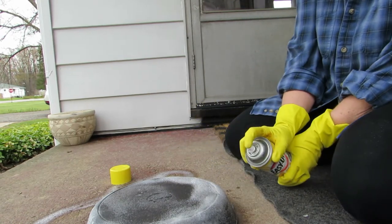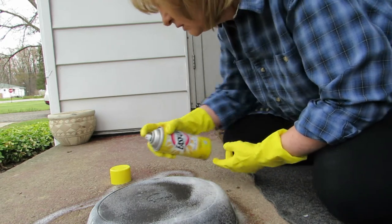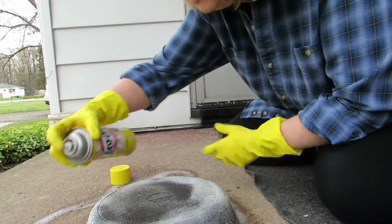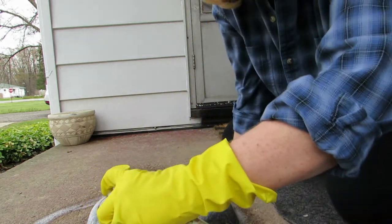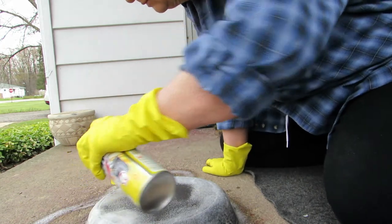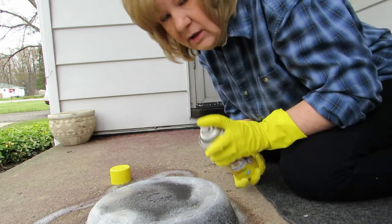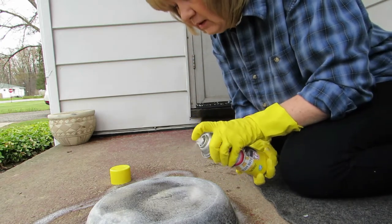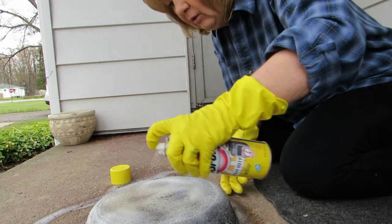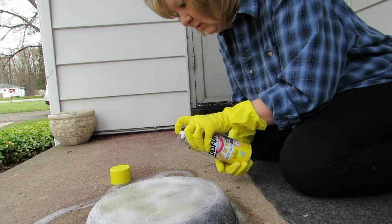I'm not real sure how much to use. I have another pan inside — if this works I'm going to do the other pan too, it's a little bit bigger. I probably should have worn a mask. I can see brown coming off of this already. Probably should have had a mask on — I have plenty of those now that I'm making them.